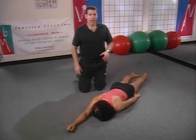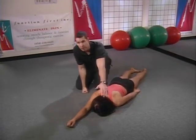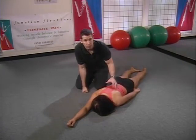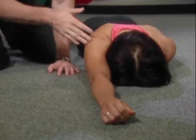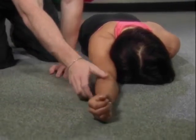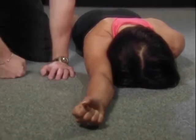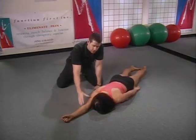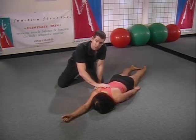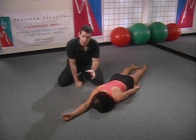Here we have Anna lying prone. We've got one arm relaxed at the side — this is important. We don't want the other arm up top because it's going to interfere with motion of the thoracic spine. The right arm is out straight, fully extended at the elbow on the floor. Anna's going to externally rotate at the shoulder joint and supinate at the forearm. This cues the scapula to downwardly rotate and adduct the way we want it to, setting it in the right position.